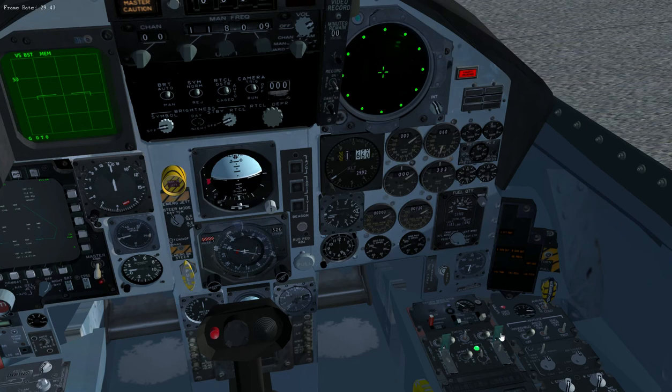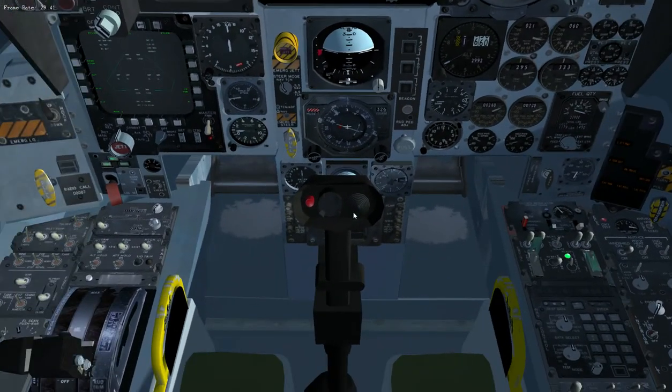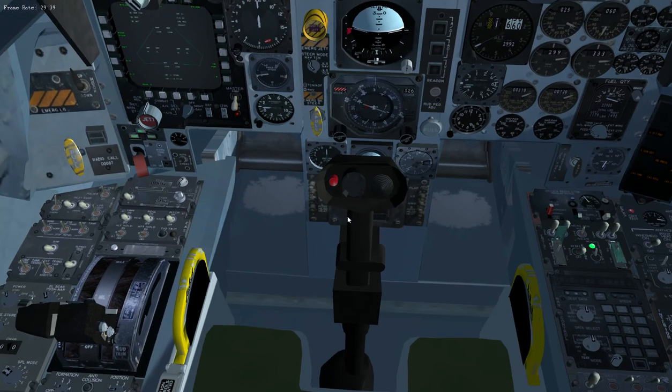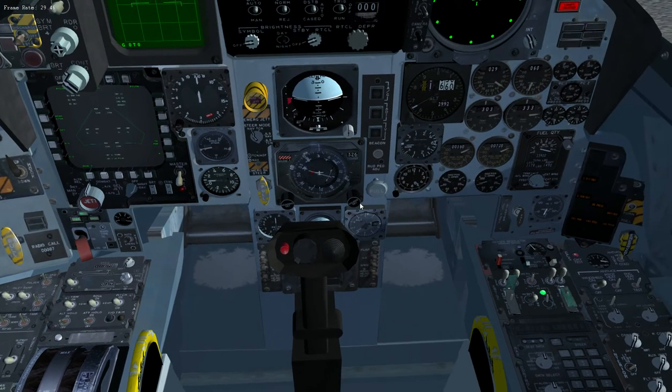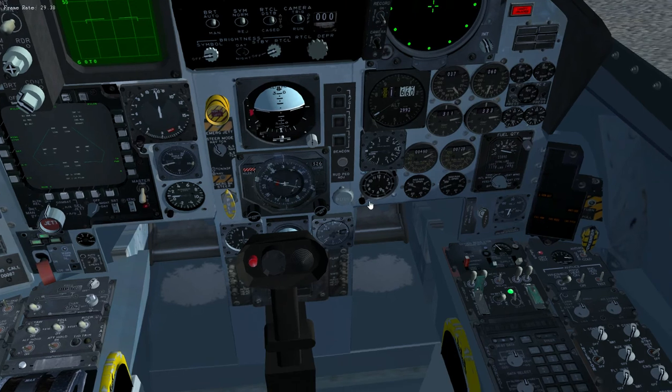We've now got the right engine running, so we close that panel, put all generators on, then turn the left engine on. Watch the RPM — normally at about 20% you'd put on the fuel, but on this FlightGear model there's no detent, so I just ignore it. It's only for startup so it's not that important.